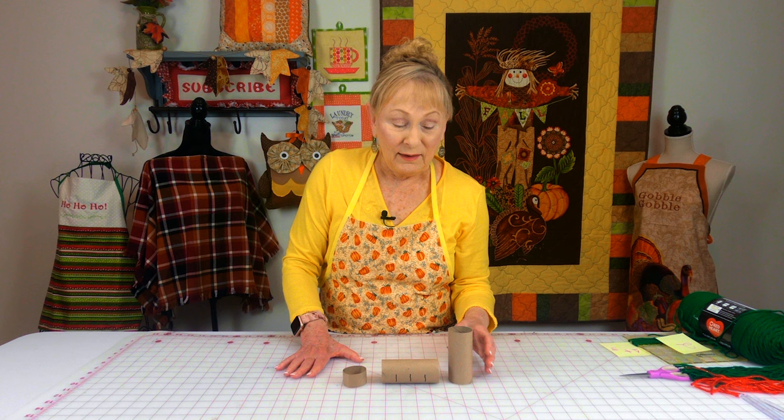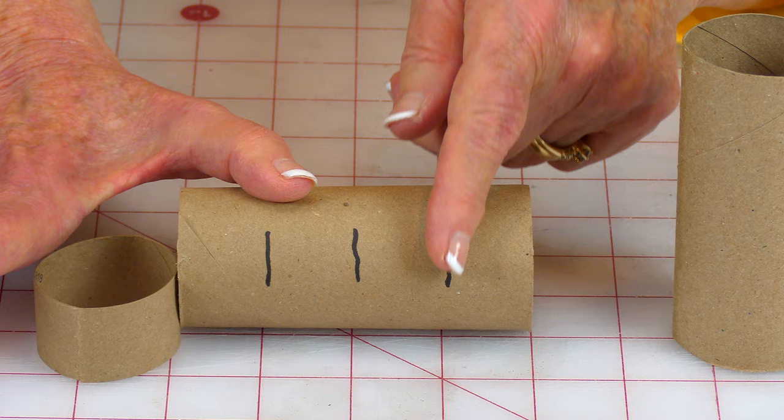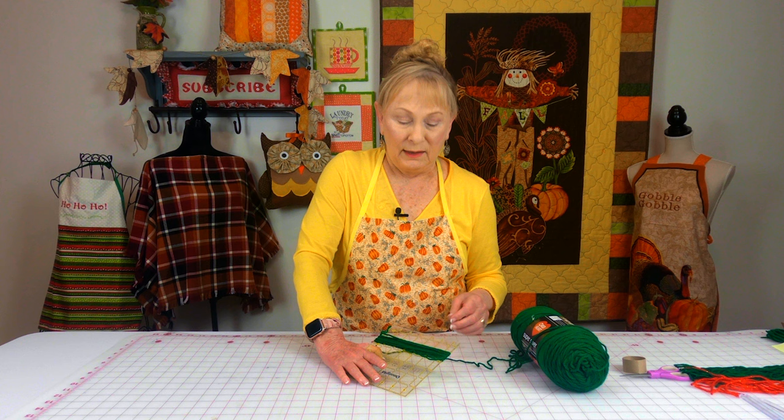Just save your little cardboard rolls from your toilet paper or paper towels. I think you can maybe get a dozen out of a paper towel roll. Then line it up on the grid lines, put little marks so you know where to cut, and just cut these down. When you're done they're going to look like that.